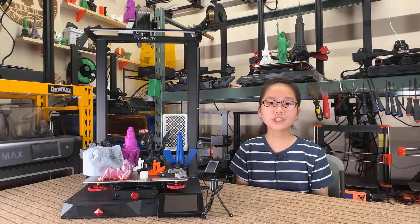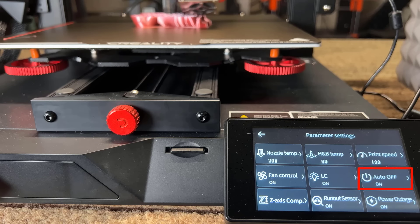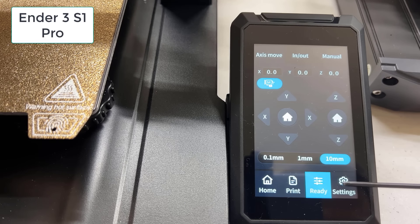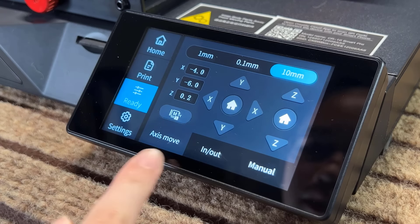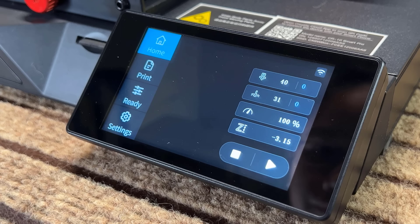Three: the auto shutdown feature does not work. I confirmed this a few times — even when I enabled the auto power off feature, the printer won't turn off after the print is finished. I tried waiting for 30 minutes and although the screen dimmed, the power and the LED light were still on. Four: the touch screen UI is the same as the Ender 3 S1 Pro but just rotated 90 degrees. It's fully functional, but some buttons are not convenient to access. For example, to preheat the printer you need to click Ready, go to the Manual tab, and then the buttons are there — some shortcuts could be added to the empty main screen.